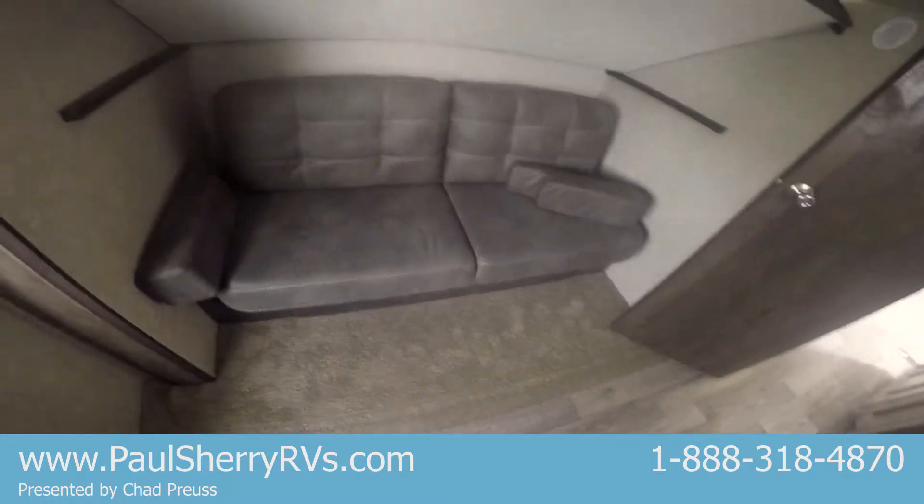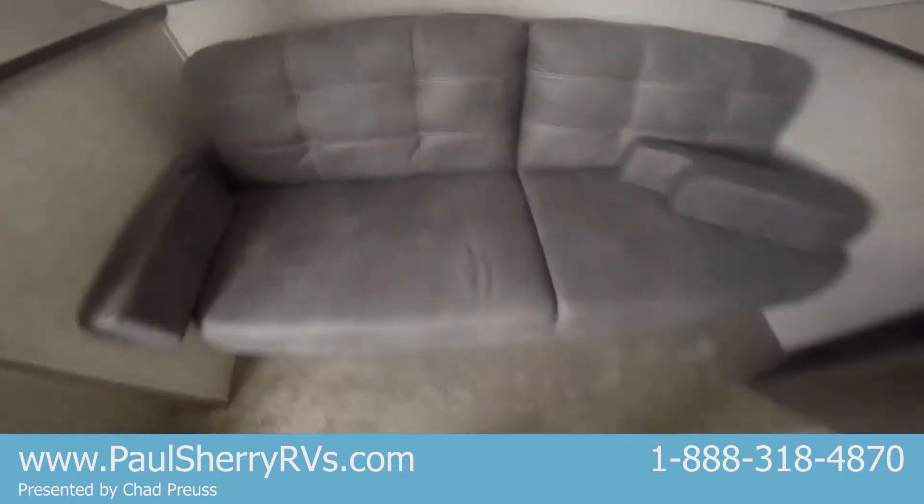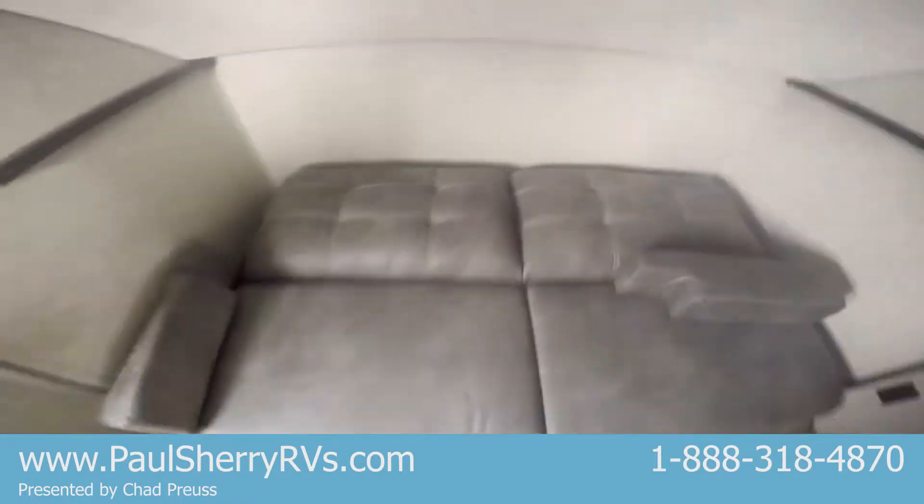Here's the bunk room with a little ladder. There's a spot for a television cabinet. You've got a jackknife sofa here — lift up on it and it'll lay down flat. Then you've got a bunk up top; you can pull those pins and that will lay down, so you can easily sleep three back here.